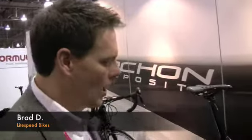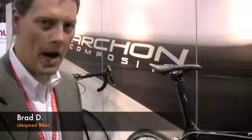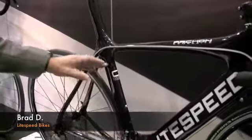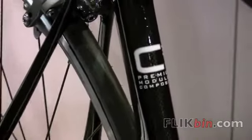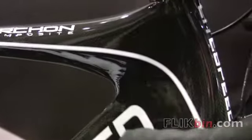Hi, I'm Brad Devaney with Lightspeed Titanium. I'd like to show you our entry-level Archon composite. It's what we call a C3 level of technology — a premium modulus composite, 30-ton, not at the 60-ton level with our Pro Tour bike.